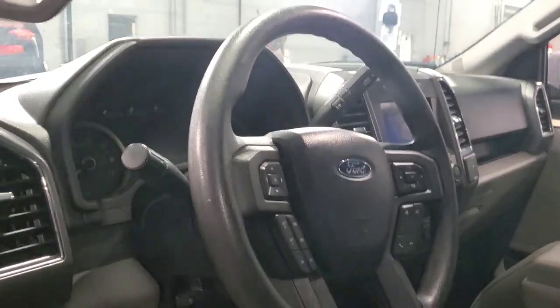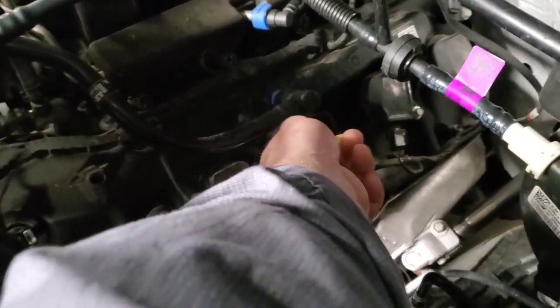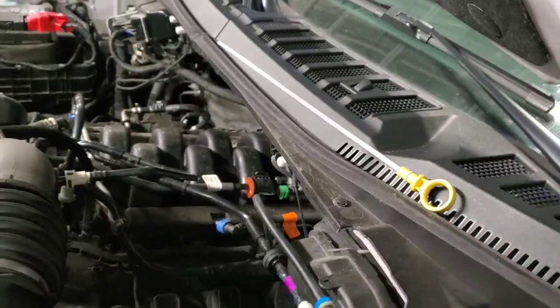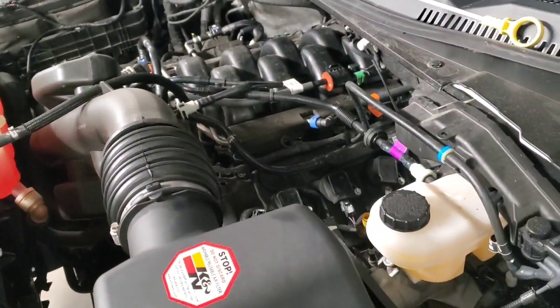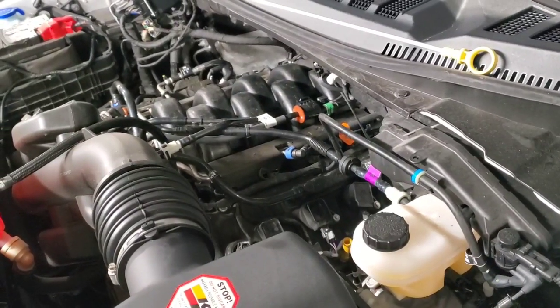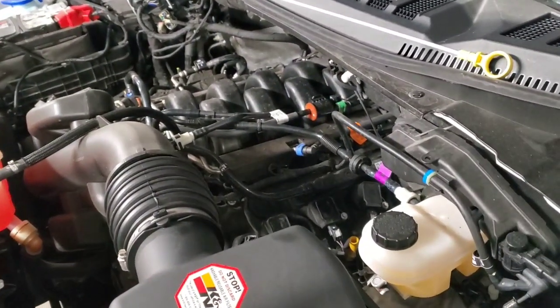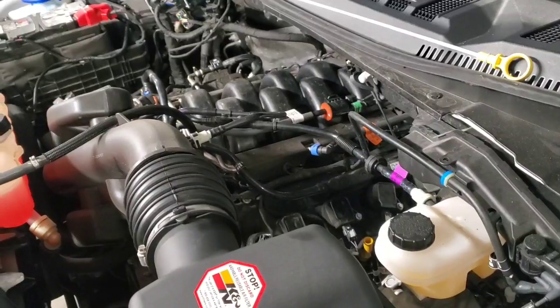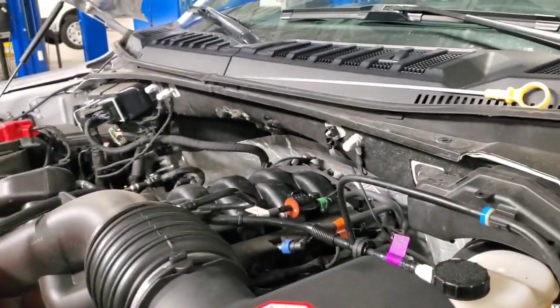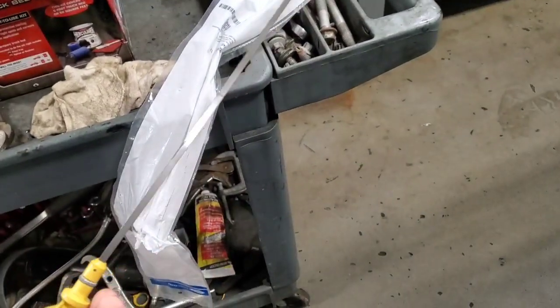We're going to do that right now. First, pull the dipstick on the driver's side of the vehicle. I'm going to take the new one and lay it up on the cowl until I'm done with the oil change. Now I'll go ahead and drop the oil and filter, then replace exactly what I pull out. I'll show you the color and how much comes out and give you my thoughts without measuring it exactly.